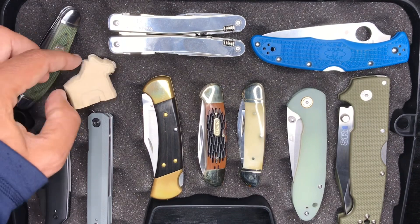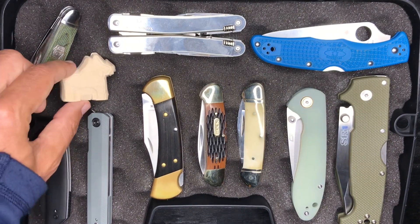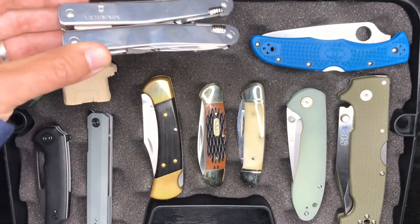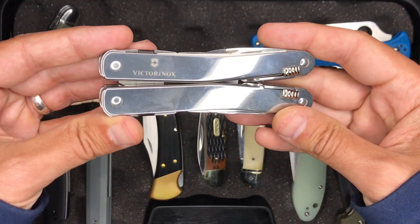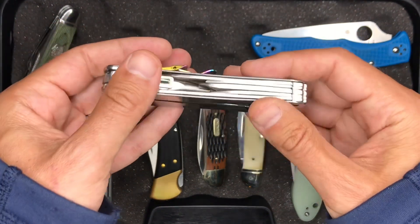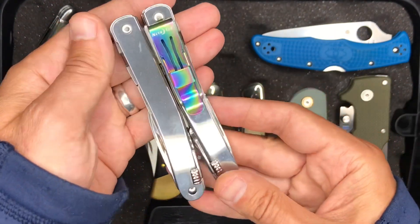So the Rough Rider we might keep going — that's kind of what I've been using for this guy. I've also been using this tool for some of the carving and filing. That's the Victorinox Swiss Tool Spirit X. Just a great tool.